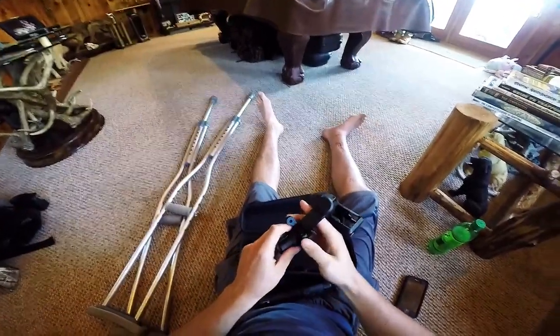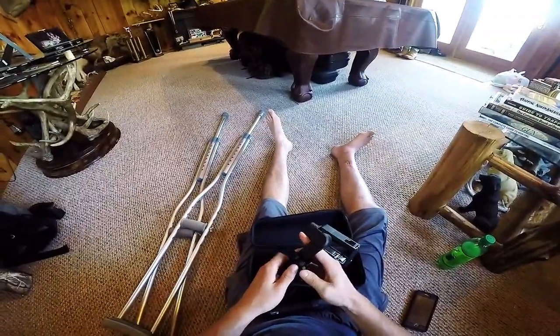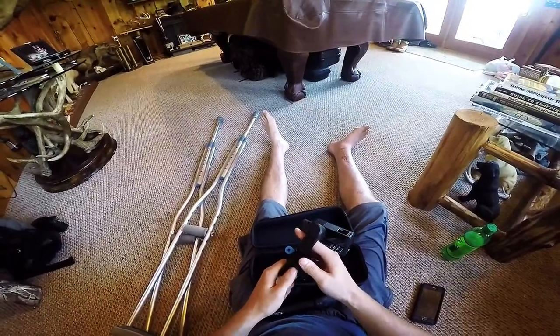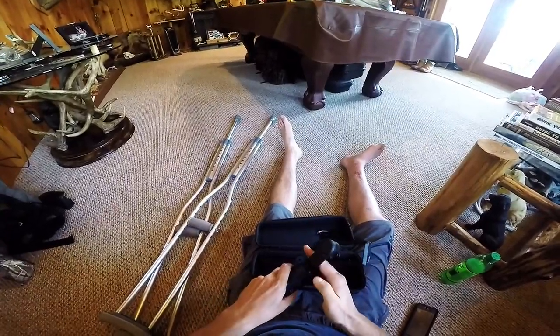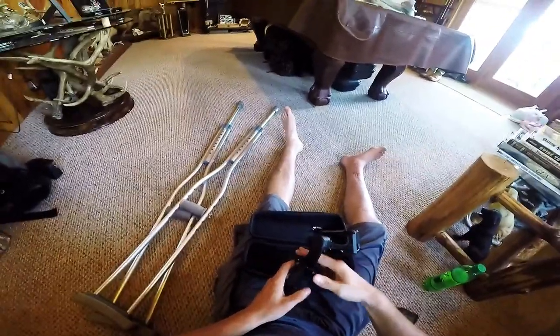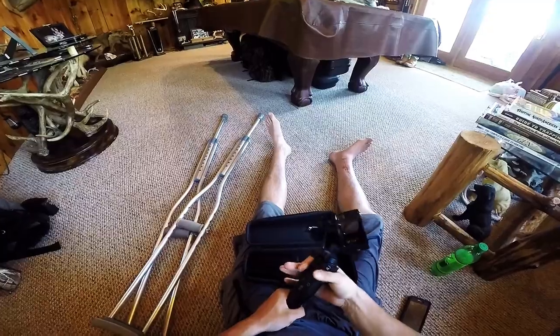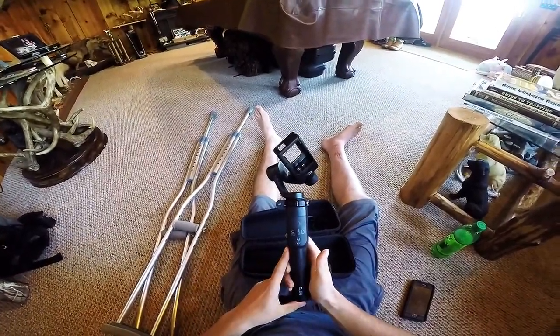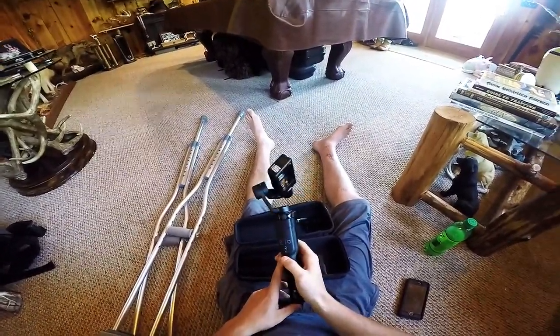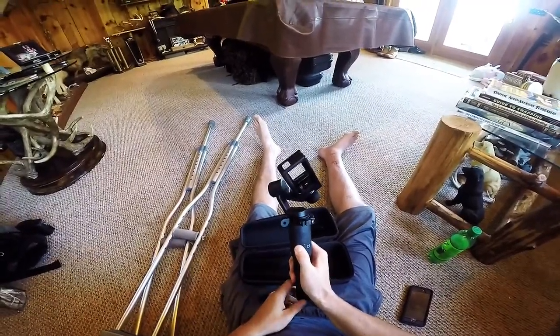Over the weekend I went to STM Dyno Day and actually mounted this to the crutch with a handlebar mount, and it did okay — did what I wanted it to, for me not being able to walk without crutches right now. It was $299, and after tax a little over $300.